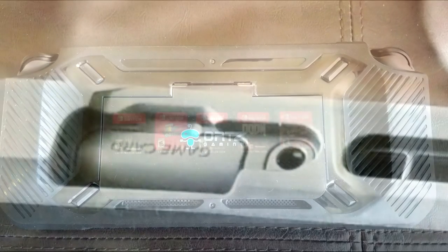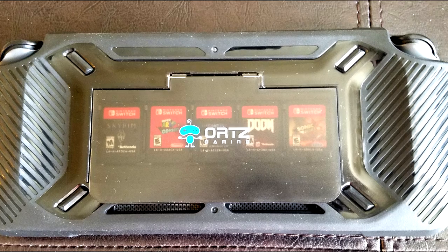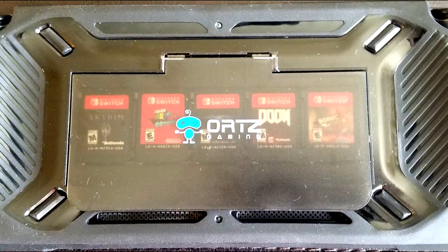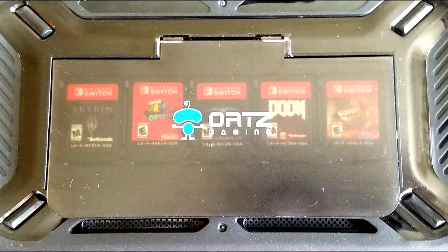The last critique and also compliment is the Orcs Gaming logo. I personally think the logo looks cool, so I don't mind it. It's right on top of the game slot's cover slash stand, so if you don't like the logo and prefer the Nintendo Switch logo instead, that might be a negative to you. But if you don't mind the Orcs Gaming logo, then it shouldn't be a problem.